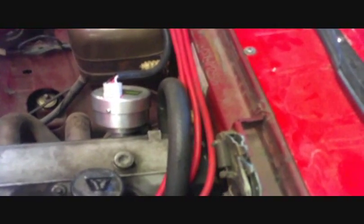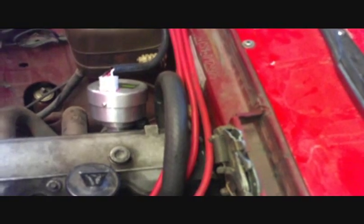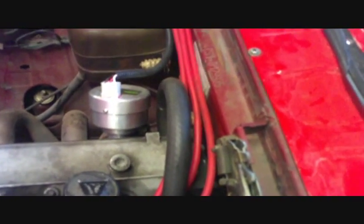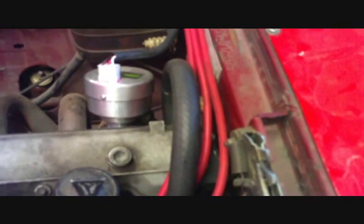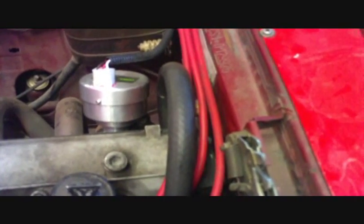I'd like to show you the latest Computronics high output ignition system from Allison's Automotive for the Fiat 124 and 131 automobiles. We now have a version that drives off the original cam drive in the exhaust cam for those of you who don't want to put a unit down in the block position, whether for ease of installation and maintenance or just because you'd prefer to look more like the stock arrangement.